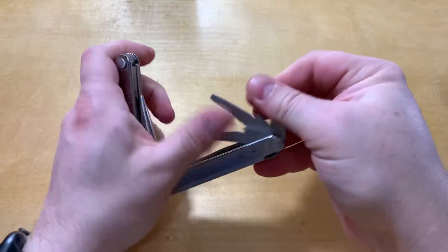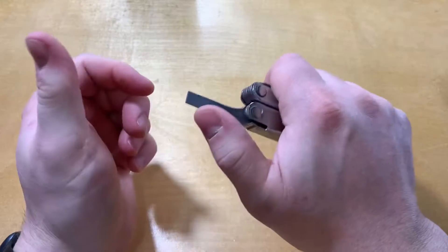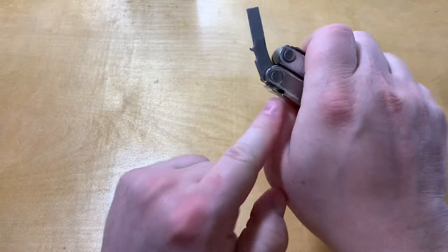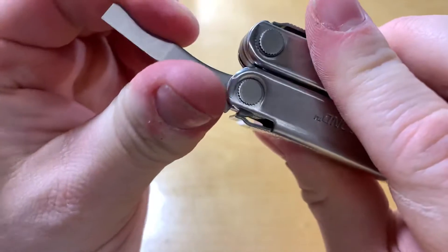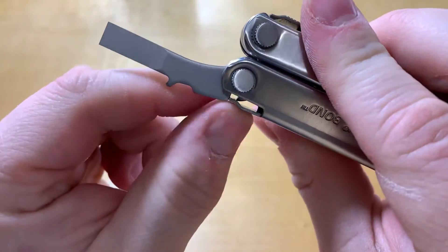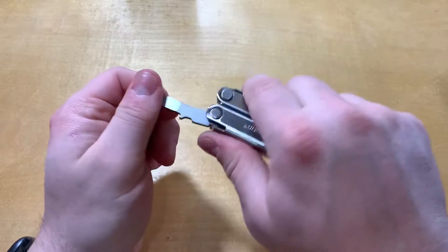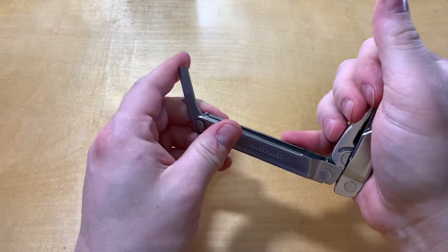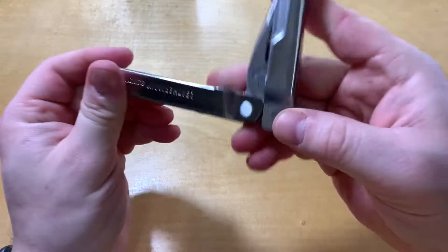That goes for everything else too. If you get a tough screw and you're trying to drive it down with one of these, there is a fairly strong detent, but if you're prying or trying to get something that's really tough, I would try to find something with a lock on it, or just use an actual screwdriver, because that could be dangerous.